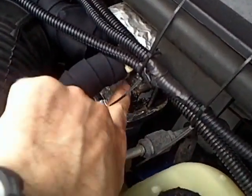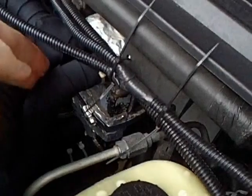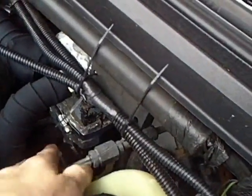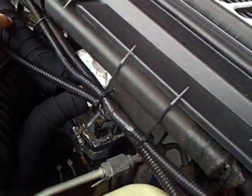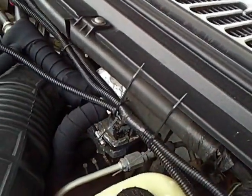That's a flat plate heat exchanger there — it's wrapped up in foil. You can't see it very well, but vegetable oil goes in on the bottom and comes out here. Coolant goes in this line here and out the bottom, towards the back of the truck.